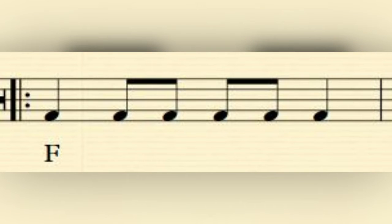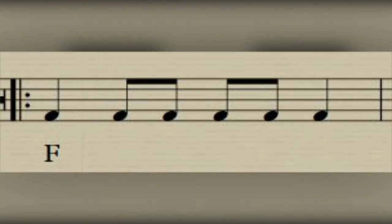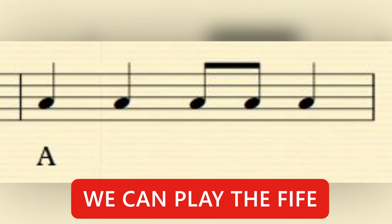Here is our first bar and it uses the note F. We're going to think of the word rhythm: 'We are the Cradley crew', and we're going to play that on the note F. Your turn — two, three, four. Our next bar uses the note A and our word rhythm is 'we can play the fife', which we play on the note A. Your turn — two, three, four.